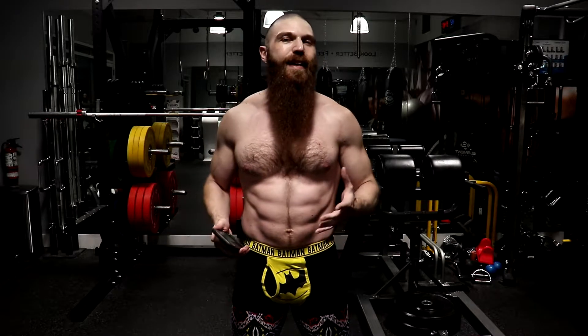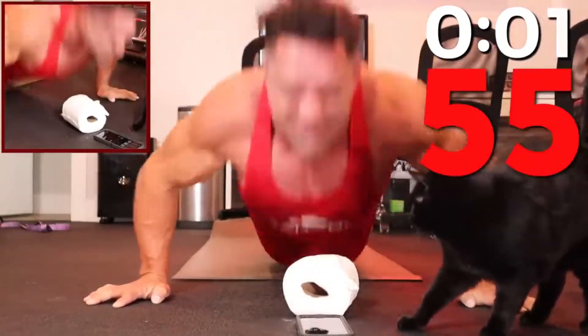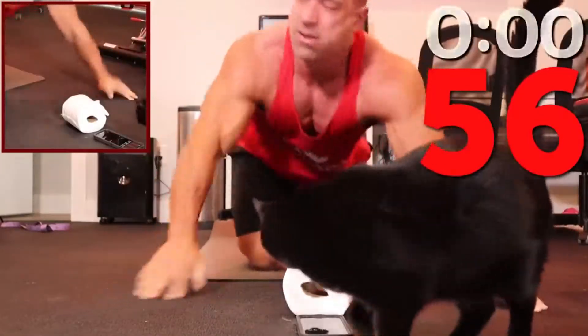What exactly is the challenge that I'm going to be performing today? Well, if you guys watched my video last week, you know that Greg Doucette ended up doing the 30-second push-up challenge. And in that video, he ended up doing 56 push-ups in 30 seconds. So I ended up beating him last week by doing 57 push-ups in 30 seconds.